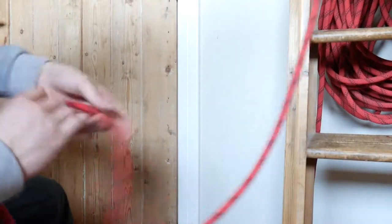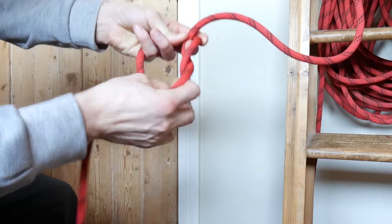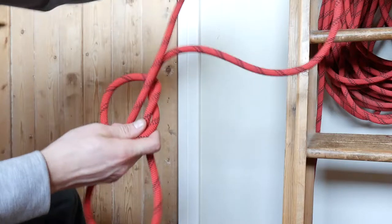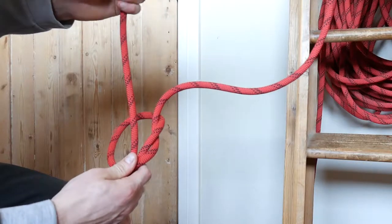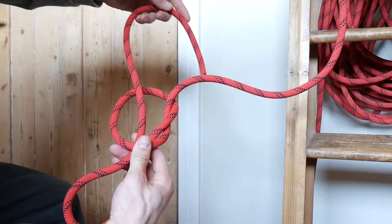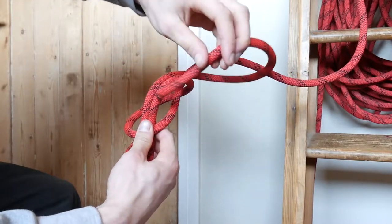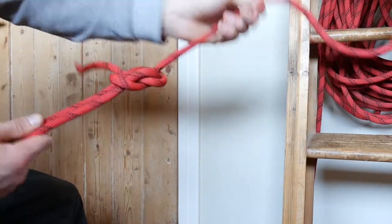I'll do it one time in slow-mo for you. Create a pocket knot, go back, put your short end behind the rope from this direction, and go beneath these two, right there. And then pull it all tight. That's it.